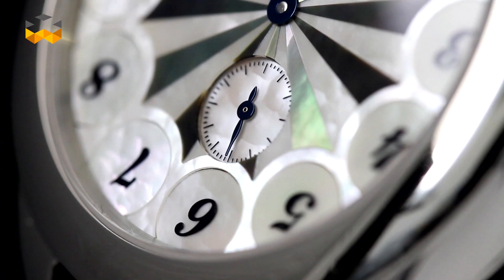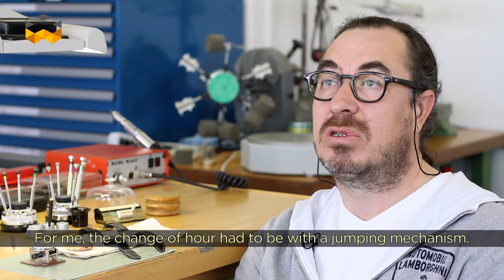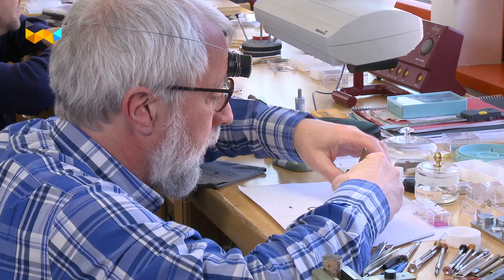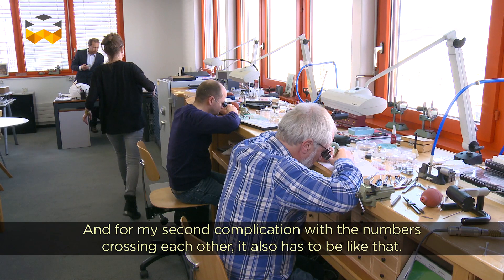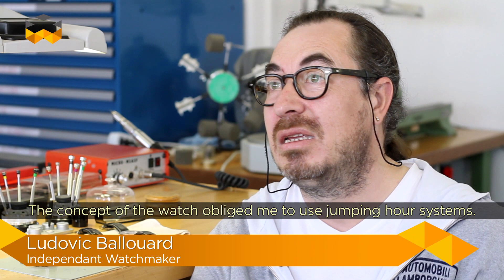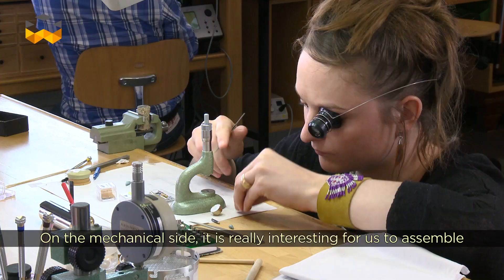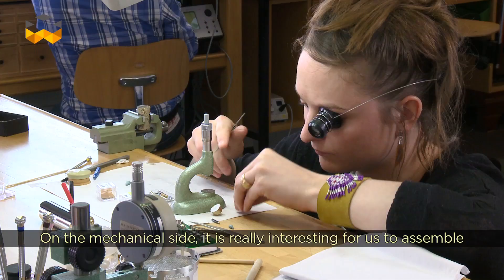Ludovic Ballouard loves the technology and complexity of jumping-hour systems. But in fact, to build his watches, he needed these systems to make them readable — it was an imperative. The hour change had to be instantaneous. And for the second complication — the numerals that cross and align — it was the same: it couldn't be a trailing system because for a period of time all the numerals would be crossing and you wouldn't know what time it was. So it also had to be instantaneous. That is why the jumping hour became the obvious choice. Mechanically, it's fascinating for those who assemble it, and equally rewarding for the client who reads the time. Everyone finds their joy in it. Thank you for watching!